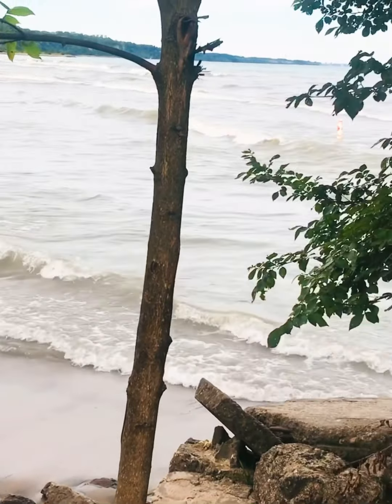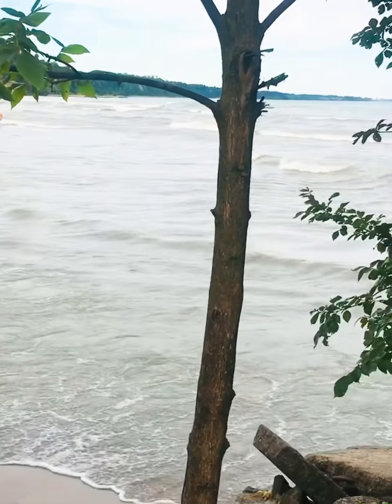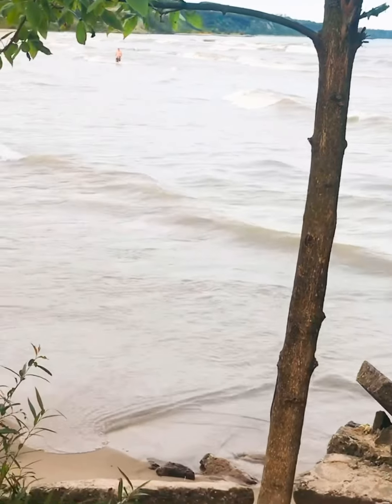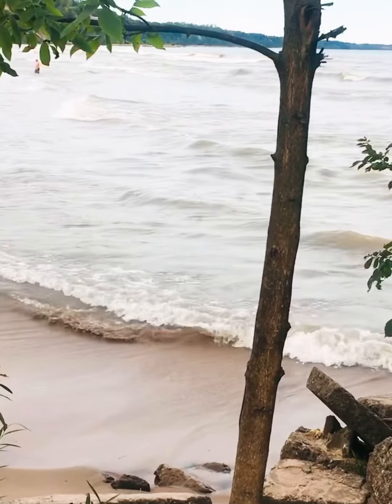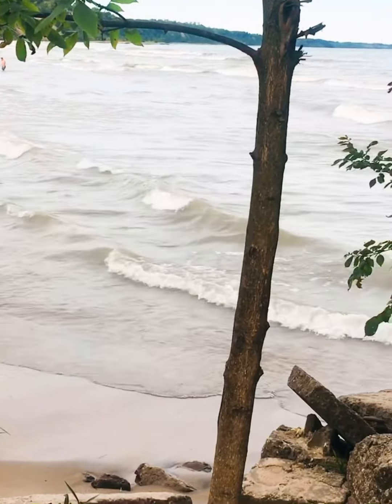Today the delicious dish we will make is chicken pepper patties. You can enjoy them with your tea or as a snack and also as a party appetizer. They can also be packed in the lunch boxes. So let's start.